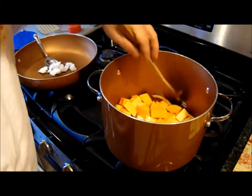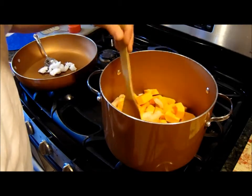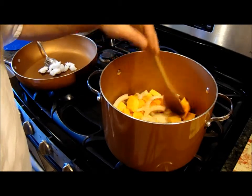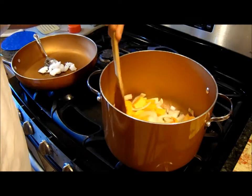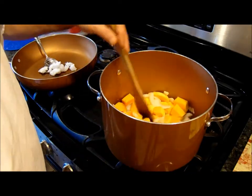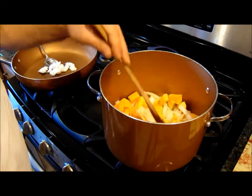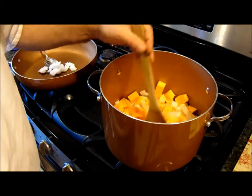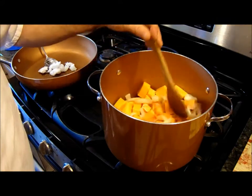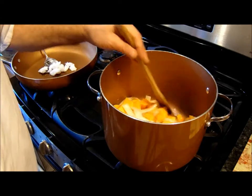I'm going to get them in the oil and butter to coat them so they get that nice coating on them. Then I'm going to cook them for a couple of minutes, cover them with water, bring it to a boil, and then let it simmer for an hour or two. I kind of cut these big but I'm in no hurry — this soup is for tomorrow.